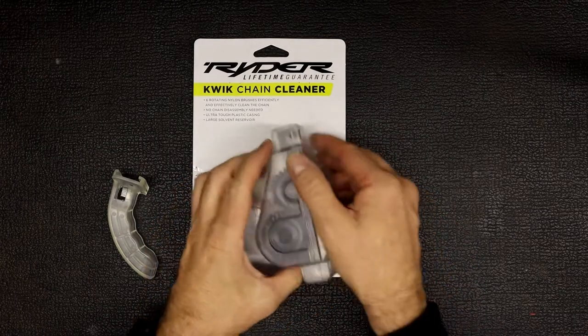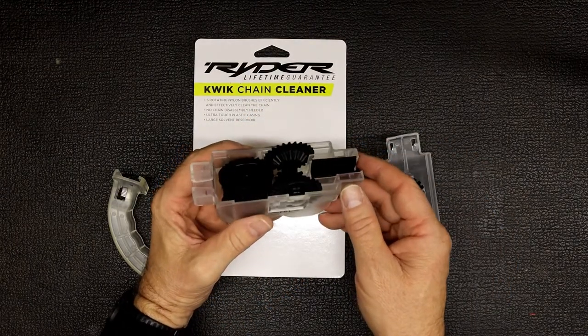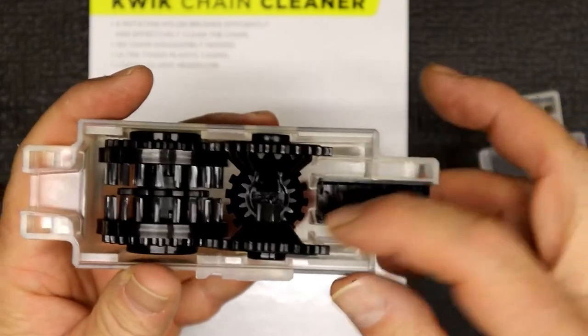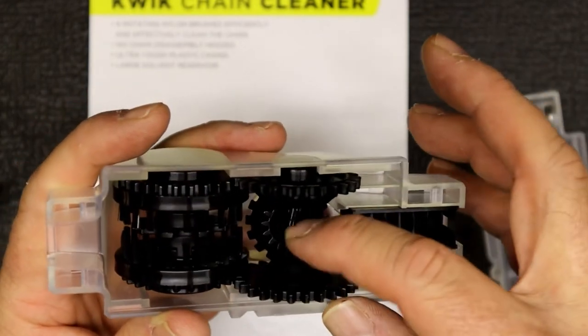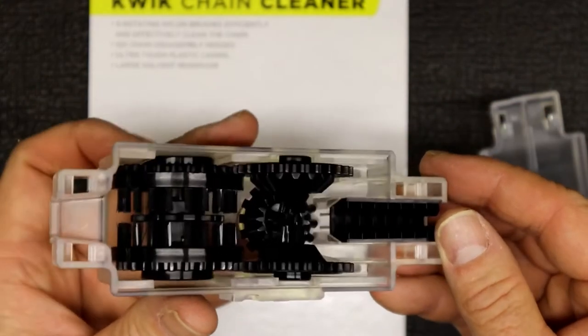It's pretty straightforward — it's got six brushes inside. To open it up you just pull it back and it unclips like that. Inside you've got your brushes. This one is a lot more complicated than the one I had before — it's got a little section in the front to clean the side of the chain, and there are two brushes on the inside. These brushes can come out but I wouldn't advise doing that.